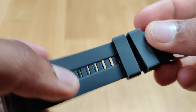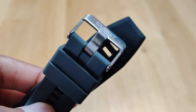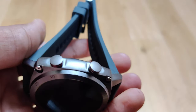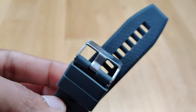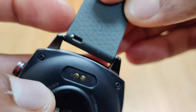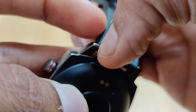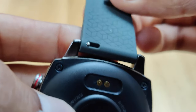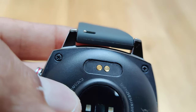However, both of the straps you get are exactly the same, which isn't a huge problem, but it would be nice to have two different straps. That said, getting a spare strap at all is something that doesn't really come with smartwatches these days.